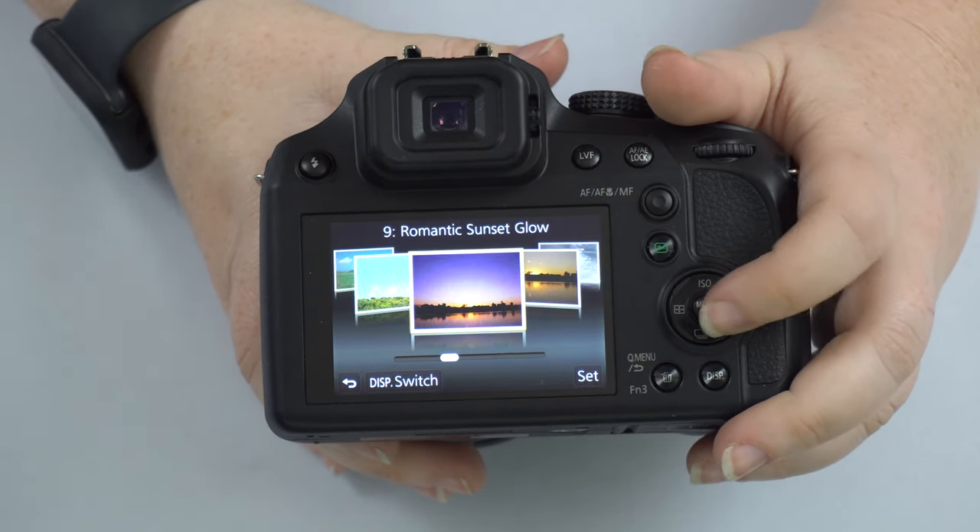On the back of the camera is the viewfinder. You can use either the viewfinder or the screen to take pictures — it's your preference. Unlike many cameras, this one does not have an eye sensor that automatically switches between them. To activate the viewfinder you must press the LVF (Live ViewFinder) button; press it again to go back to the screen.